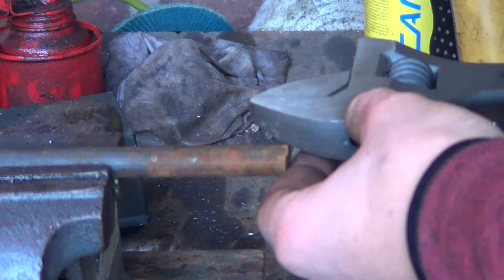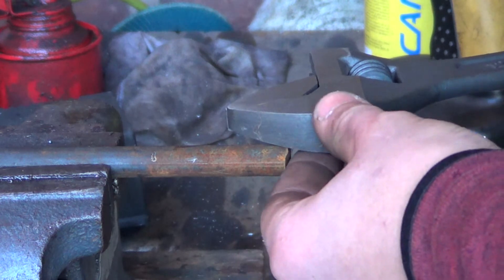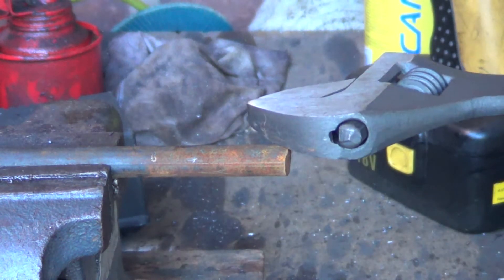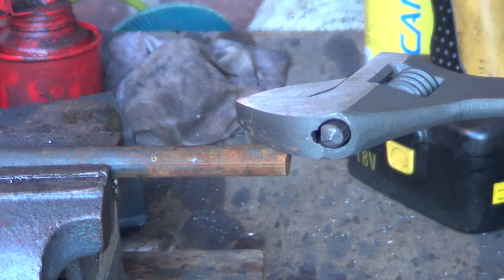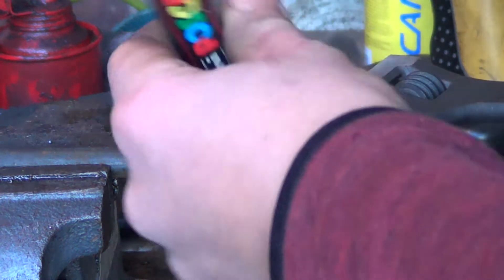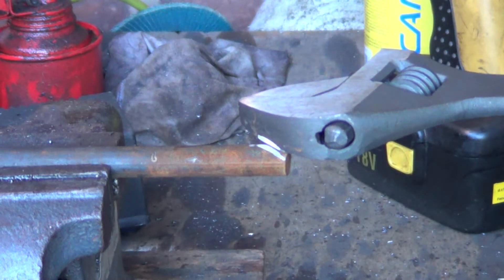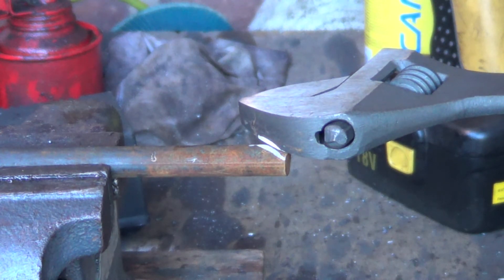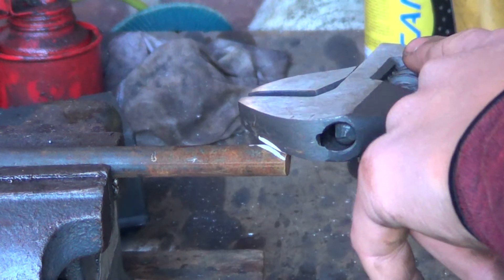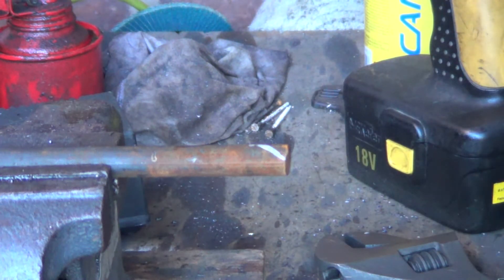I think I'm going to go with cutting a bevel in the option - cutting the angle in. I'm just going to trace roughly the angle that I want. I'm just thinking if this will work - it should, because that doesn't interfere. Yeah, that'll be fine. Okay, I'm going to cut that angle in.